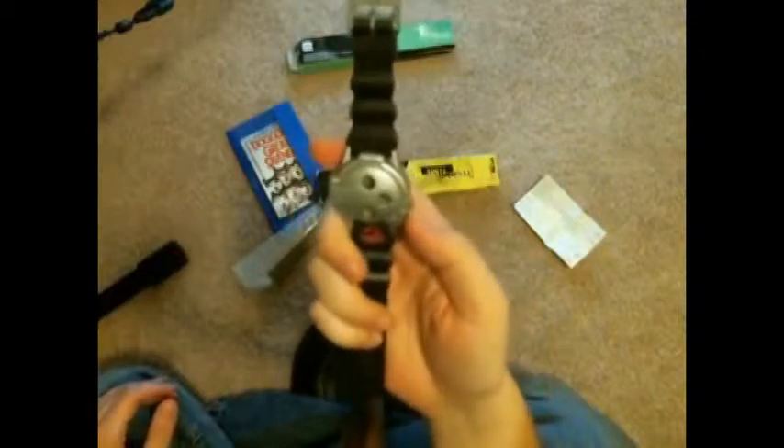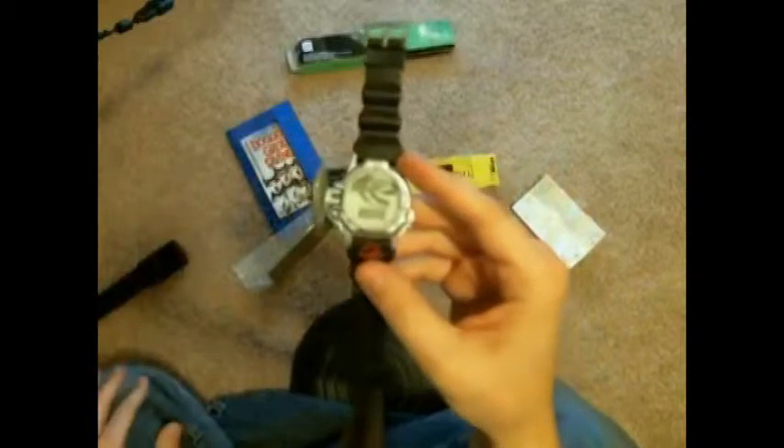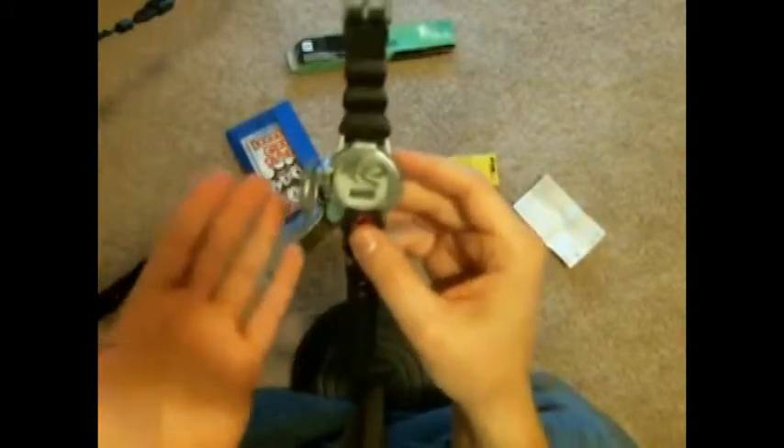Here is Techno Time. So if somebody asks you what time it is, you can be like — wait, how do I get it to do it? This part flips open somehow. Okay, there we go. Which button activates Techno Time? I can't figure out how to close it now that I've opened it.